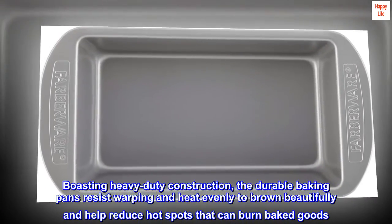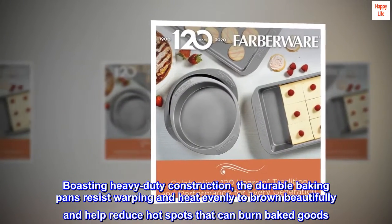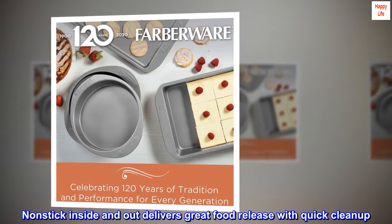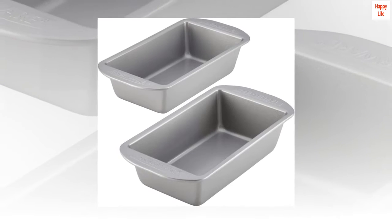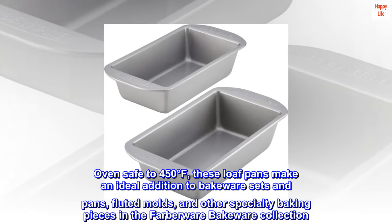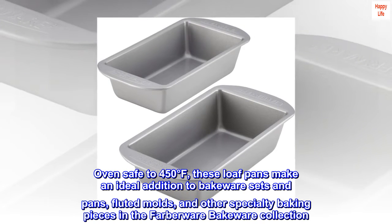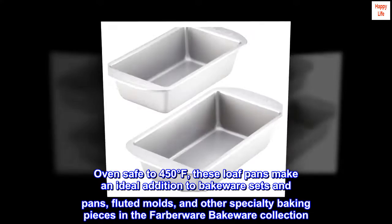Boasting heavy-duty construction, the durable baking pans resist warping and heat evenly to brown beautifully and help reduce hot spots that can burn baked goods. Non-stick inside and out delivers great food release with quick clean-up. Oven safe to 450 degrees Fahrenheit. These loaf pans make an ideal addition to bakeware sets and pans, fluted molds, and other specialty baking pieces in the Farberware Bakeware Collection.